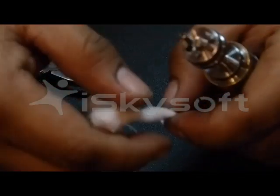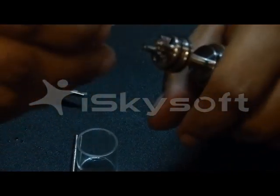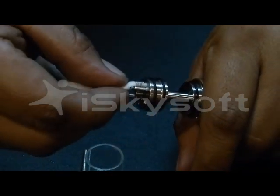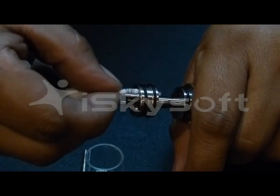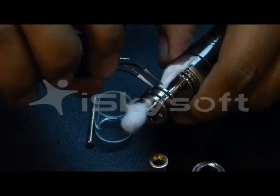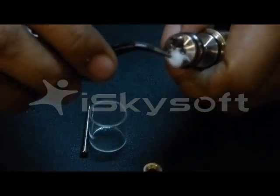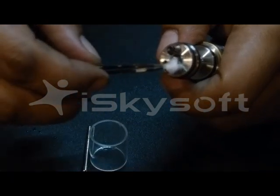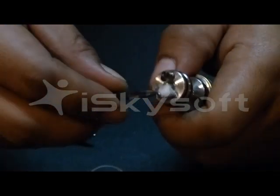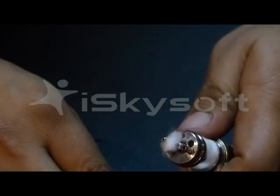Waiting for it to cool down a bit prior to actually plugging in your cotton. Now we will be plugging in the cotton — slowly but surely, we don't want to burn our fingers. Now it goes down in the small hole. And then wrapping the cotton right around the center pole so that you have maximum juicing capability from the cotton and so that it can also wick properly. Fix it on top as well so that it won't fall within the coil.